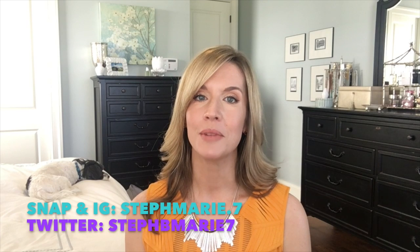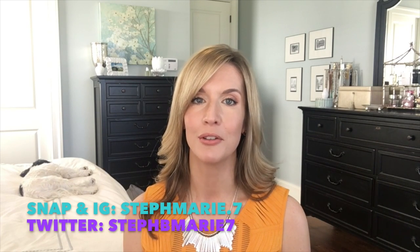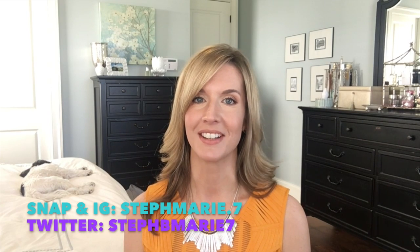Thank you guys for your patience and for watching. I hope you enjoyed it. If you're not subscribed to my channel, please hit that subscribe button. My social media is on the screen and in the description box. Thank you so much for watching — I'll see you next time, bye bye!